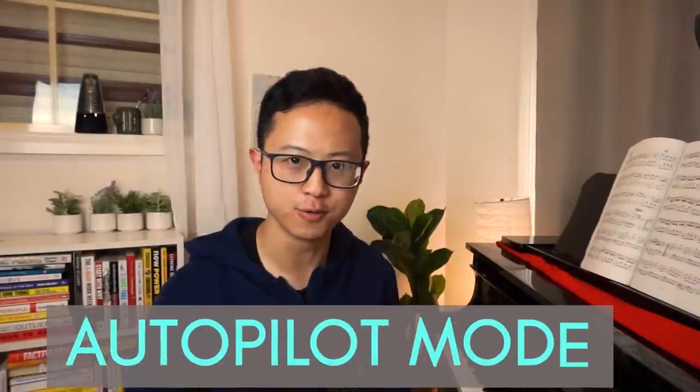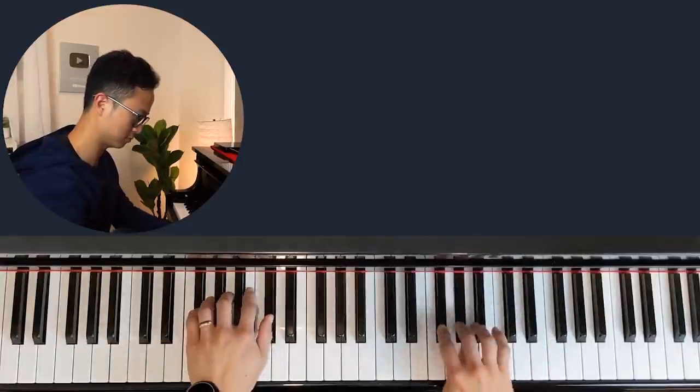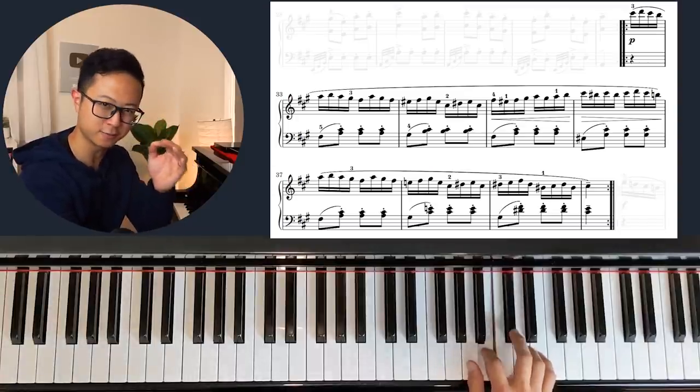Another great reason for practicing slowly is that it's essential for maintaining the piece within your muscle memory. When you keep practicing fast notes fast, you get into what I call autopilot mode — you are playing notes without any conscious thought. I wasn't actually thinking about each individual note; it was just muscle memory, my fingers somehow remembering how to do it.